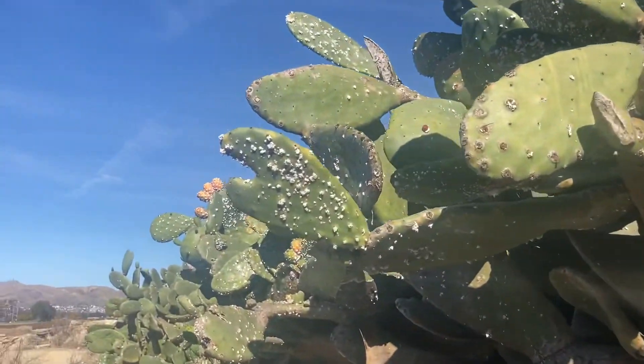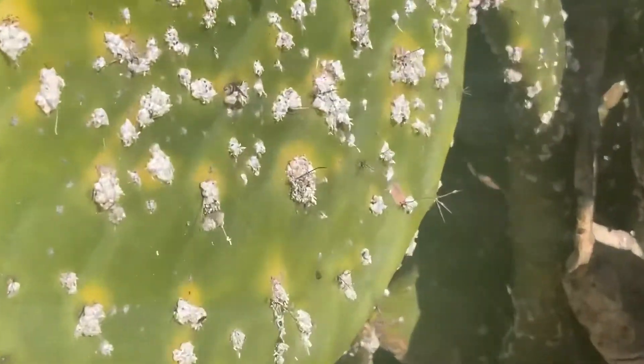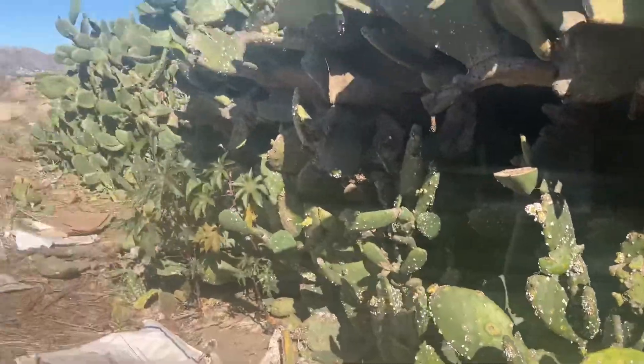Today I'm going to show you guys how to extract dye out of cochineal bugs, which is how carmine red, as well as other red food colorings, are made.